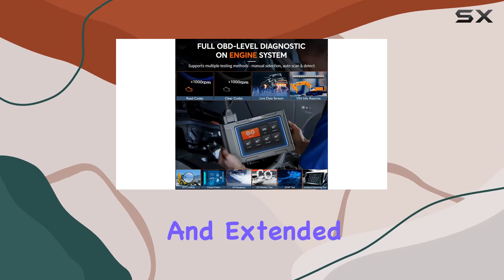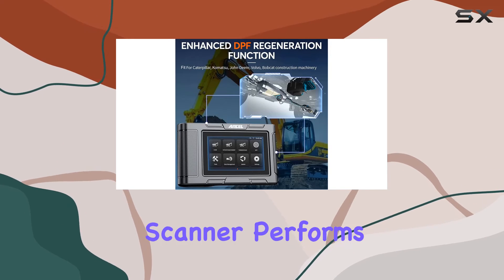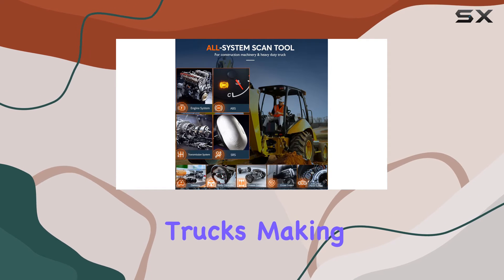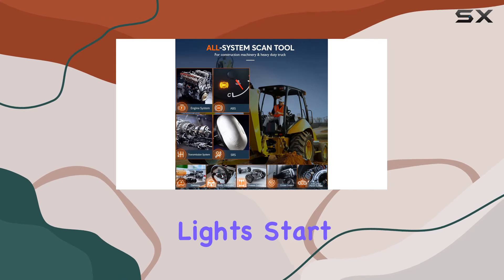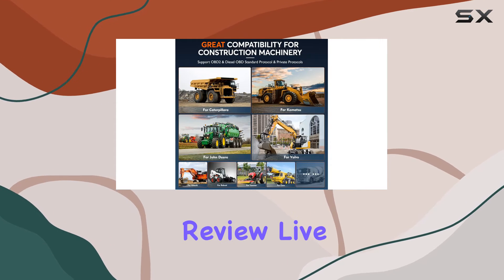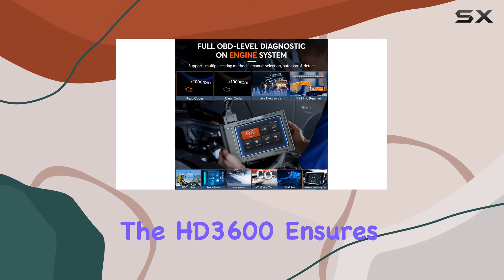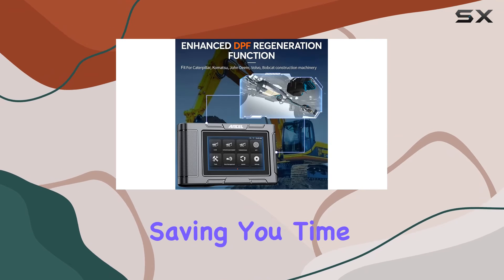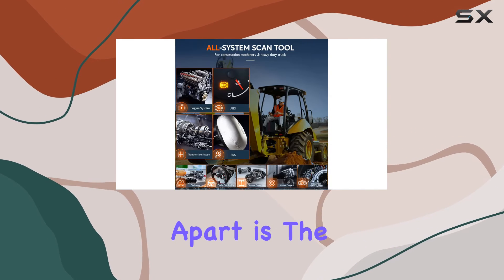The scanner performs full system diagnostics on construction equipment and trucks, making it a go-to tool when warning lights start flashing. With its ability to read codes, clear codes, review live data, and retrieve vehicle information, the HD 3600 ensures accurate diagnosis, saving you time and money.